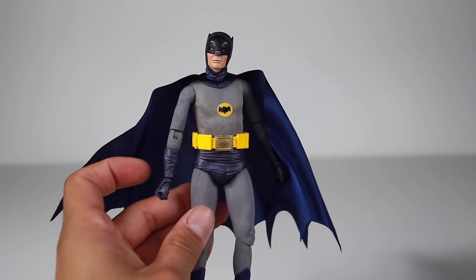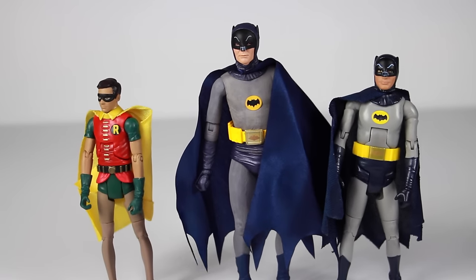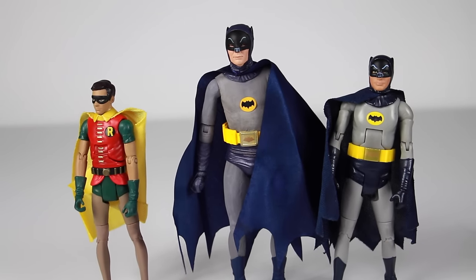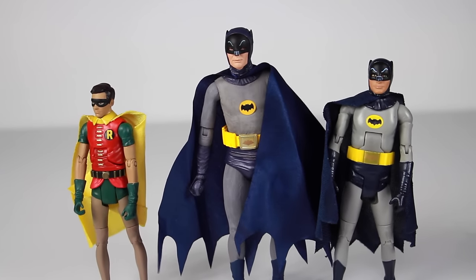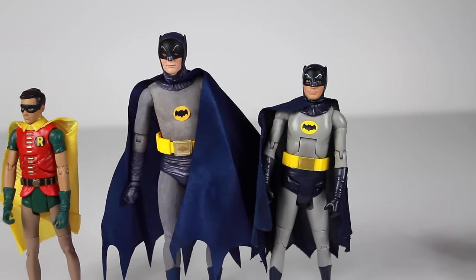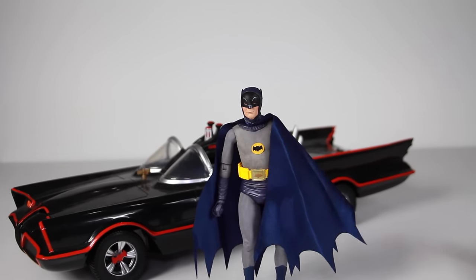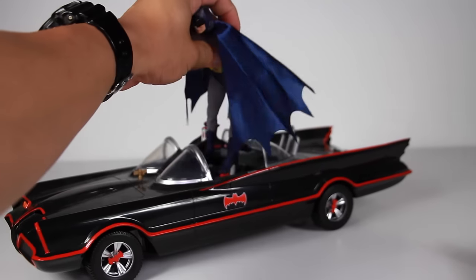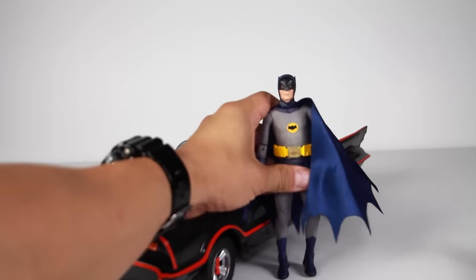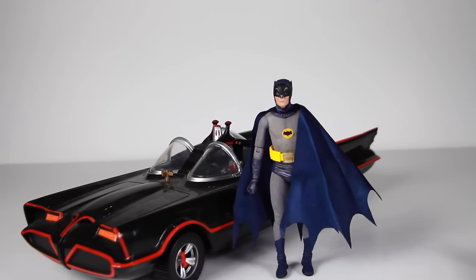Now we're going to do some quick comparisons. The two figures on each end are the Mattel Batman 66 Classic TV Series figures. You can see the NECA is a lot bigger than both of those figures, and the detail compared to them — I mean, look at the difference. It's seriously like night and day. Here he is next to the Mattel 66 Batmobile as well. He's not going to fit in it — he's way too bulky for that. But it's cool that if you have the Batmobile you can get some really cool shots with the car. Maybe if you can get certain angles it will look great.